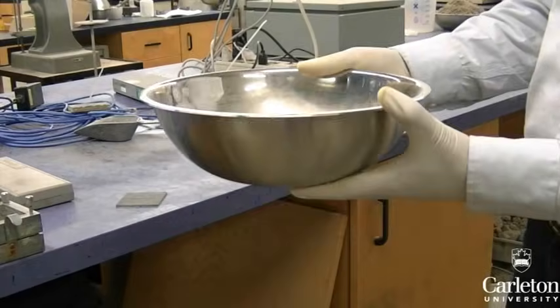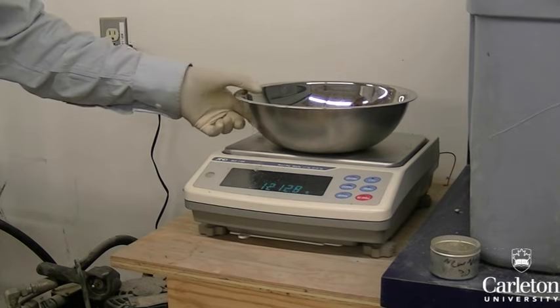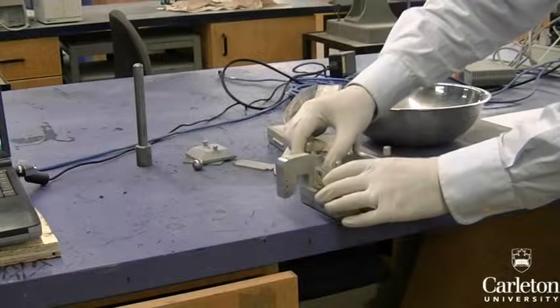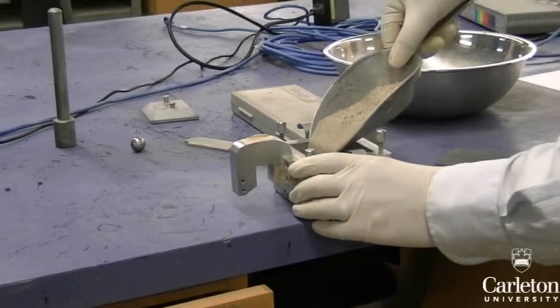Attain a sample of soil in a container and record the mass of the soil plus container. In our case we will be using this sand. Assemble the two halves of the shear testing box by aligning the holes and tightening the four screws. Fill the testing box with soil like this.